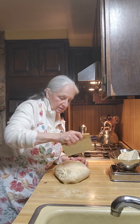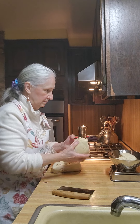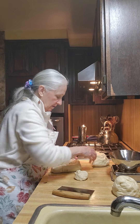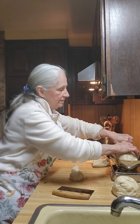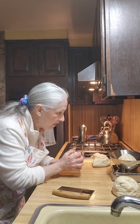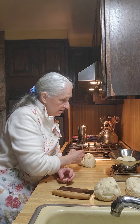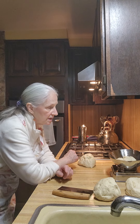Now we'll see where this goes. That's one and a half. These are all one-and-a-half-pound loaves I've got right here. This one is one pound. I'm deciding what I'm going to do with it.